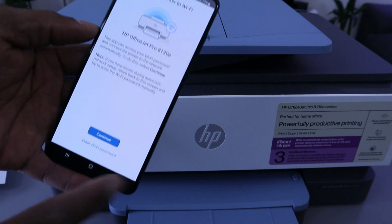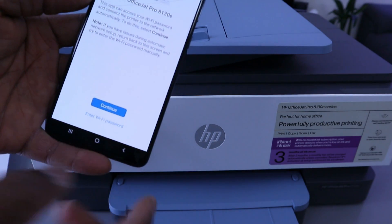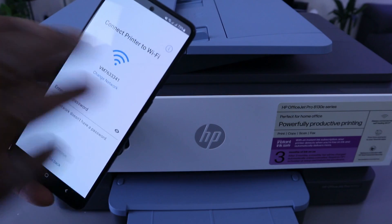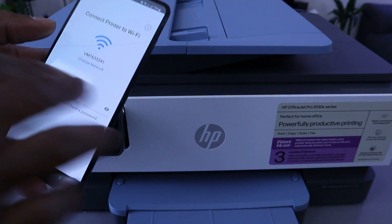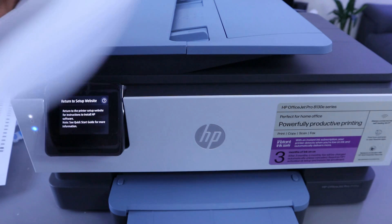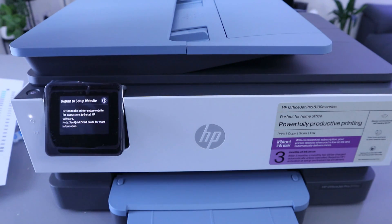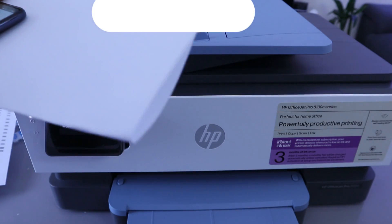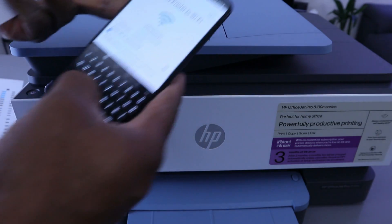It will prompt you to connect the printer to the WiFi network. Enter the WiFi password — it has picked up the available WiFi network here in my office. You get the password from your network router. This password can be case sensitive: if it asks you to put a capital character, you put the capital character; if it asks for a number, you do the same.